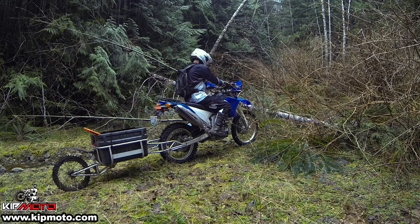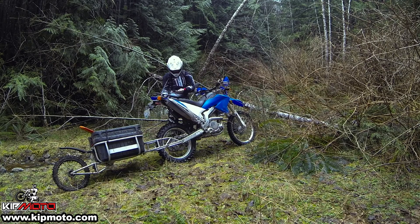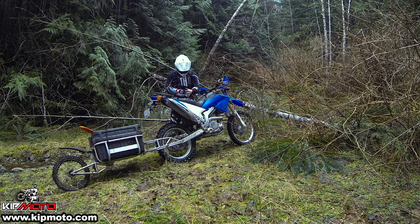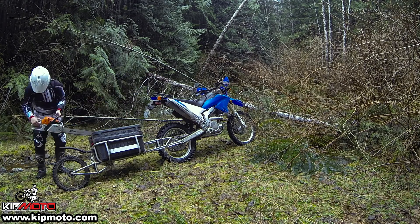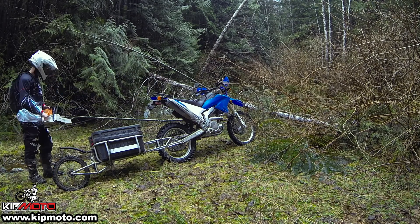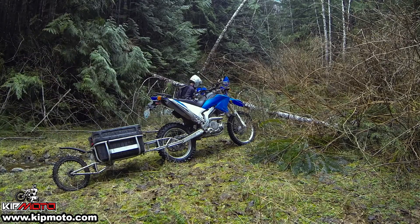Chris here with Kip Moto. As the riding season starts up here again in British Columbia, Canada, we look at another great use of the Surepax trailer. I am out today trail clearing after a harsh winter. I've got the chainsaw assembled and the lid of my Surepax trailer taken off. This allows me quick and easy access to my saw at each down tree.